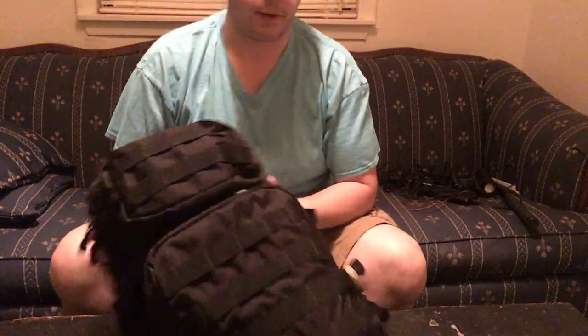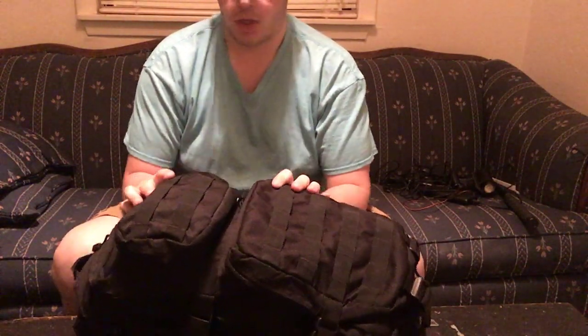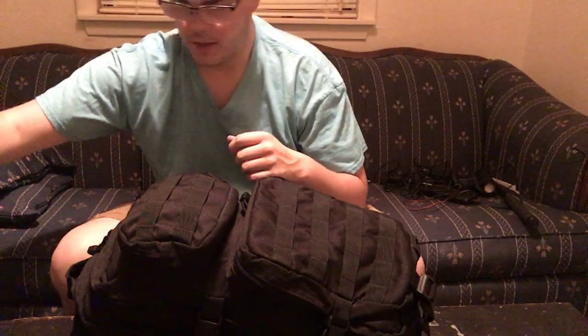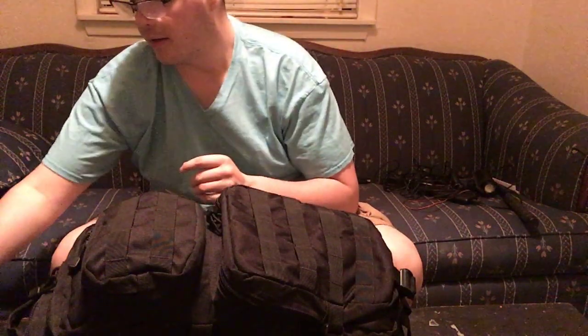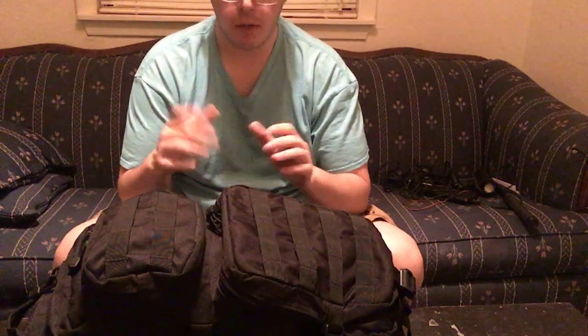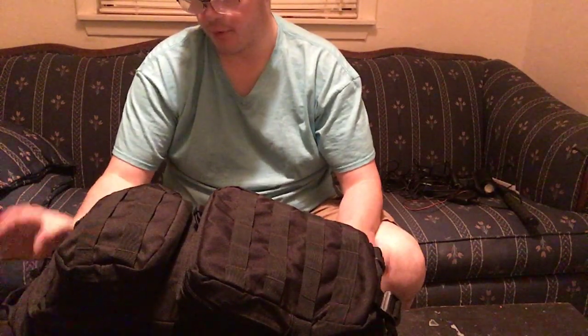Hey guys, bringing you another video. Today we're going to look at my bug-out bag — 3-day bag, survival bag, car kit, whatever you want to call it. Basically it's just a bag of things I can use to get me by if I were to get stranded or whatever the case might be. I've had this bag for quite some time, got it when I was about 14 or 15, probably from Academy — that's where I got most of my bags.